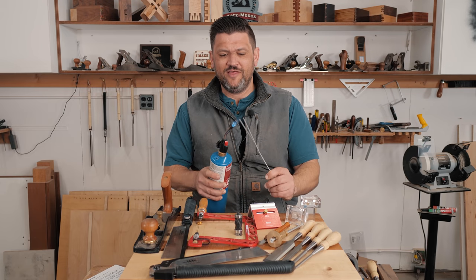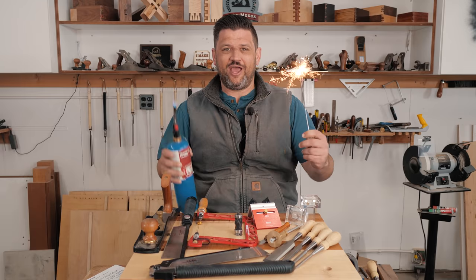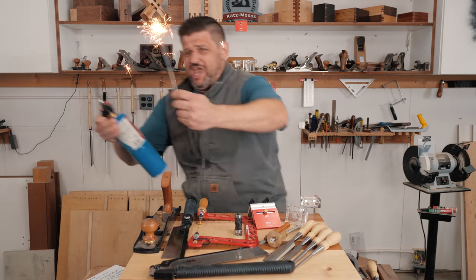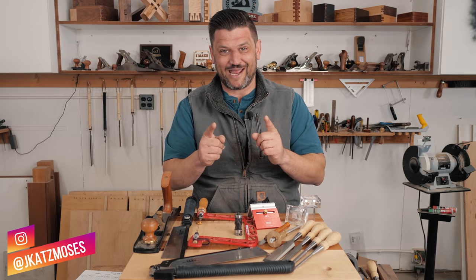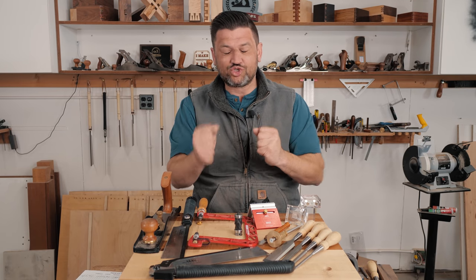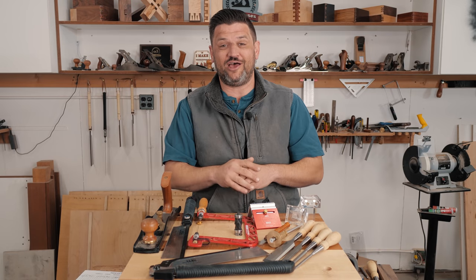It's time for the 2019 IG Dovetail Challenge. I'm definitely going to have some burn marks on Thanksgiving — that wasn't my best idea. However, I'm super excited to announce the third annual IG Dovetail Challenge.